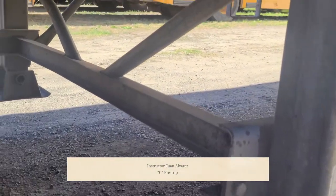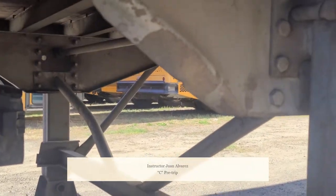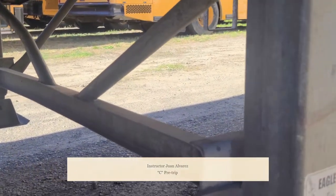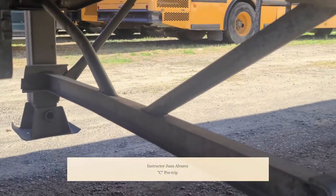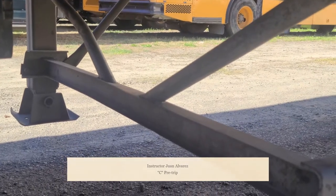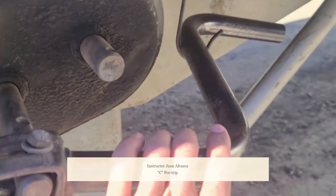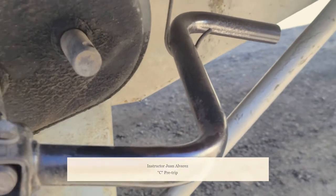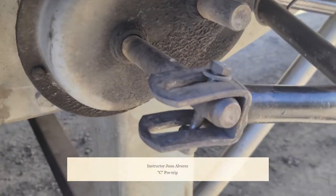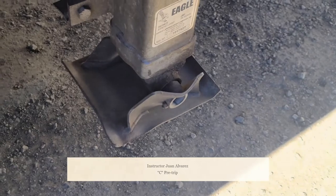My landing gear — the landing gear frame is not cracked, broken, or damaged; securely mounted to the trailer, not missing any hardware. The cross member and support arms are not cracked, broken, or damaged; securely mounted, not missing any hardware. My landing gear crank handle is not cracked, broken, or damaged; it's in the lock position, not missing any hardware, and securely mounted. The landing gear feet are clean and free of debris and in the fully raised position.